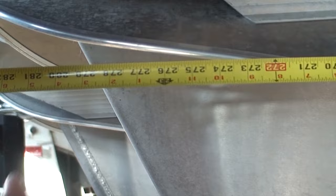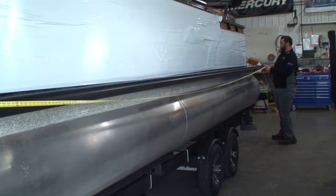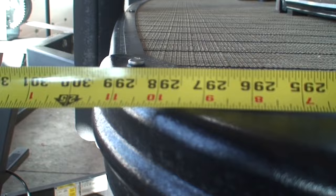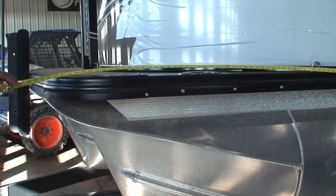What they're measuring when they call it a 25 is the deck length. You can see that this deck length is 25 feet. In contrast, Barletta — and we'll go out and measure one — when they tell you it's a 23-footer, they're measuring the length of the tube, saying the tube length is 23, but the deck length is a little over 25. We'll go measure one in a minute.